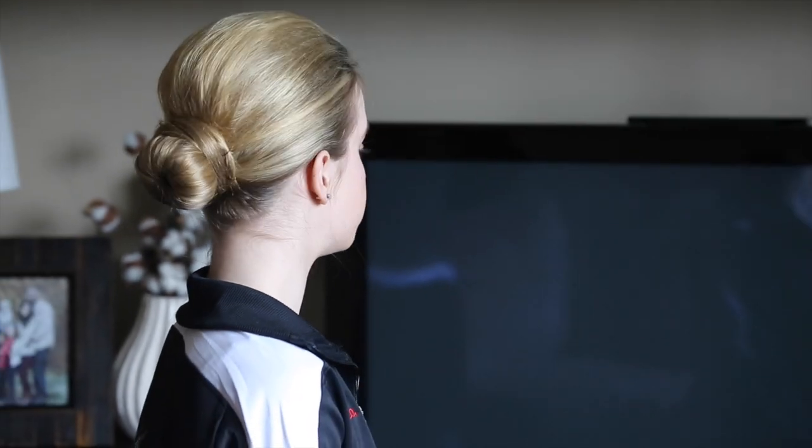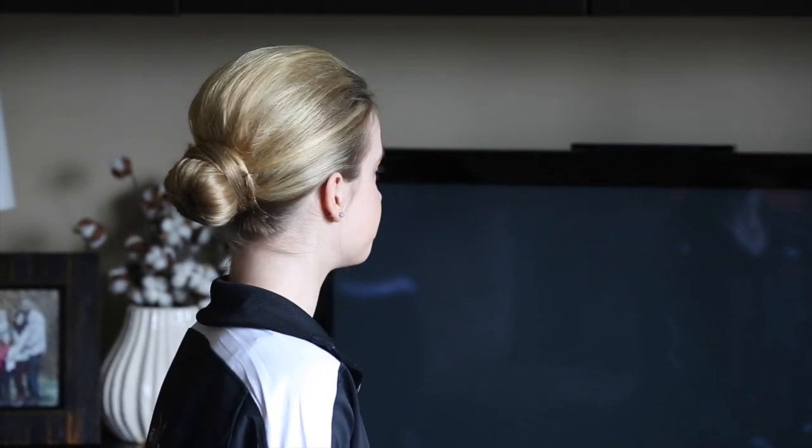This is the hairstyle for the 2014 Point Me to Broadway Spring Recital. If you want to know how we achieved this look, then keep watching.